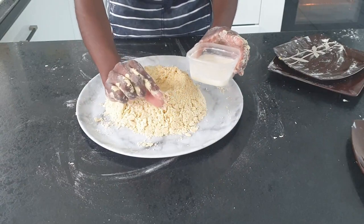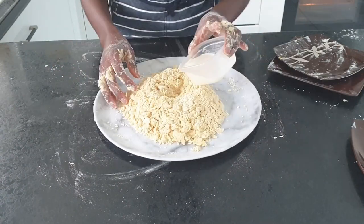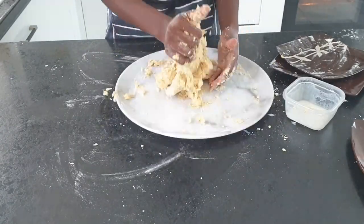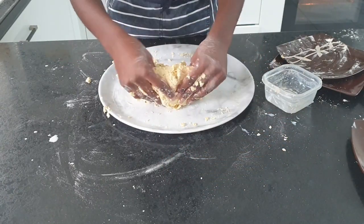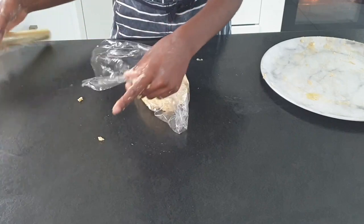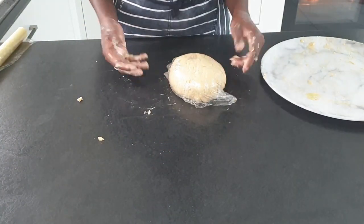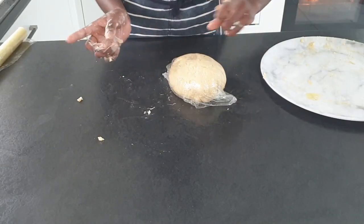When mixed, start adding the milk bit by bit until combined. Lastly, drop and mix the egg. Wrap the dough in cling film and pop in the fridge until needed. Oh, you're nasty — I'm gonna go wash my hands.